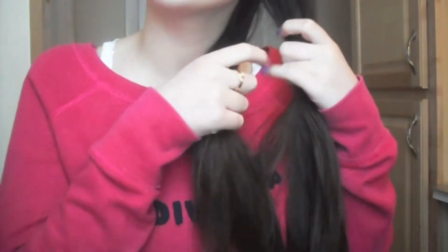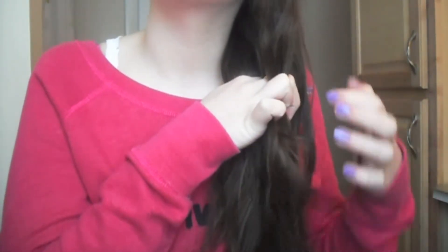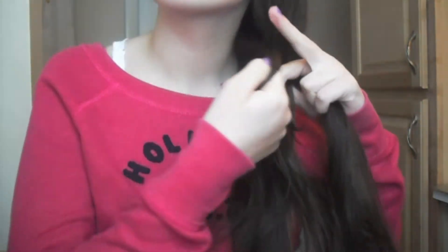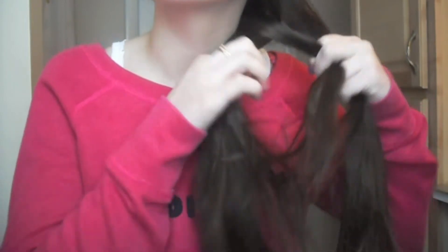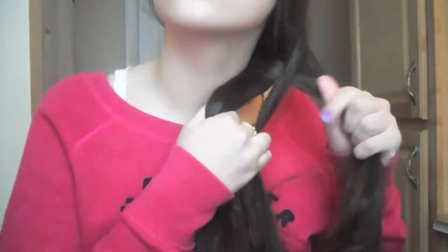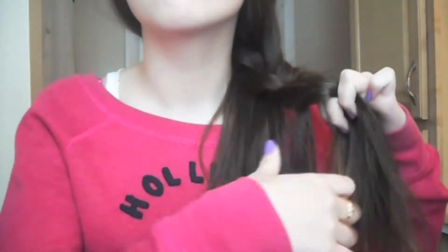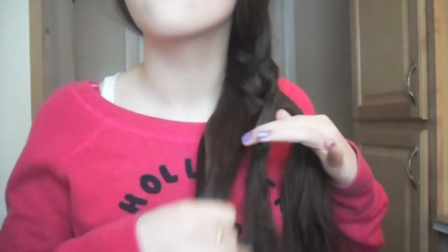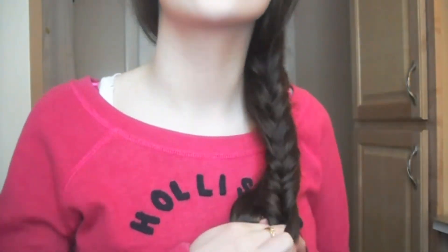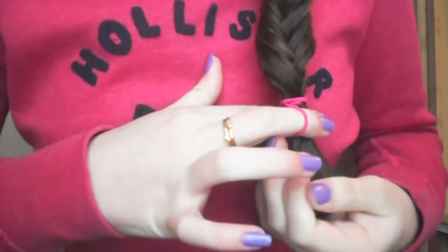To start, take your hair and separate it into two sections. This is a fishtail braid — you're going to take a section from the outside and bring it to the inside of the other section. Keep doing that: take the outside section and bring it to the inside of the other section, all the way down, then secure it with a hair elastic at the end.